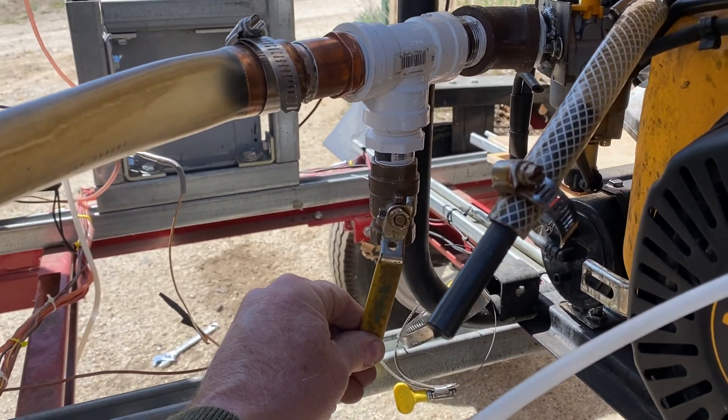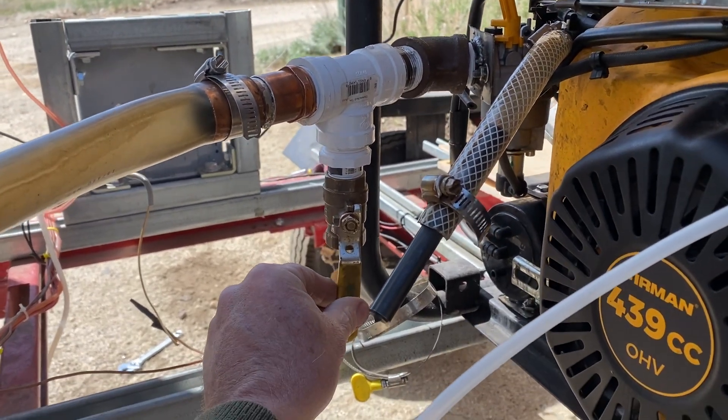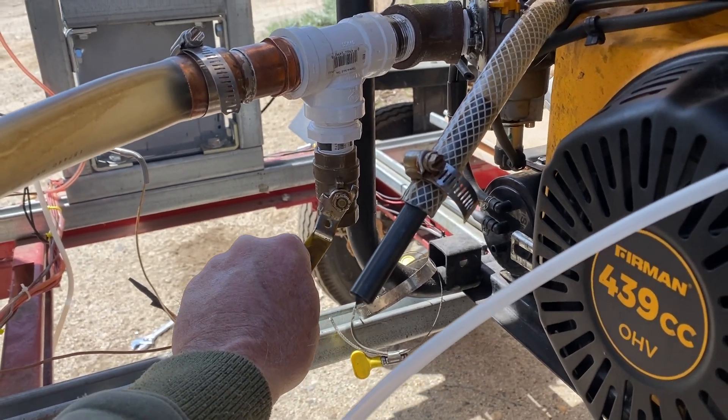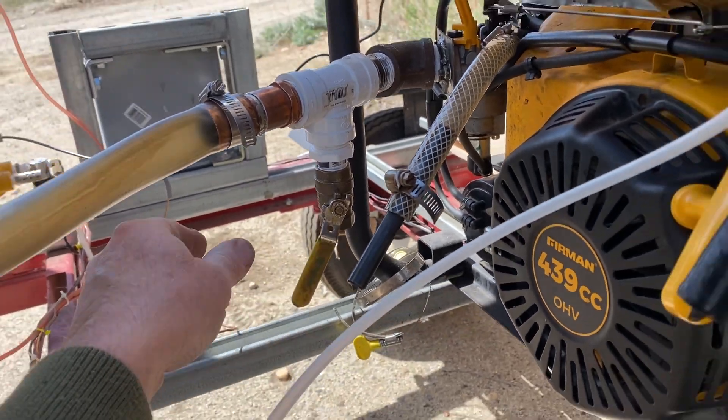And now we're going to pour it through the wheels. It actually can be able to run really fast. So we'll leave it there around mid-range.